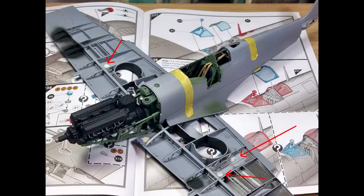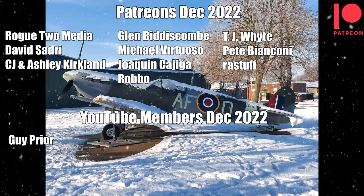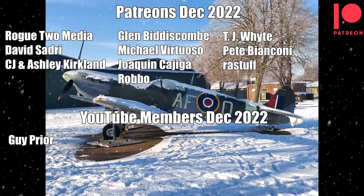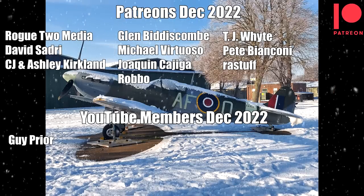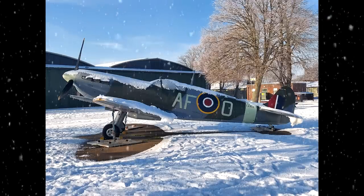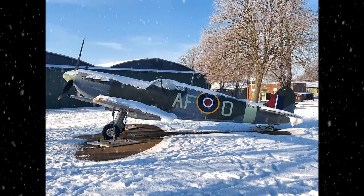But we will get there in the end - I'm determined to make it look decent, so hopefully we'll start to see things coming together in the next video. Until then, thank you very much for watching. A big shout out to my YouTube members and Patreon supporters for all their continued support through 2022 - it's much appreciated. I wish all of you a Merry Christmas and a Happy New Year. Take care guys.